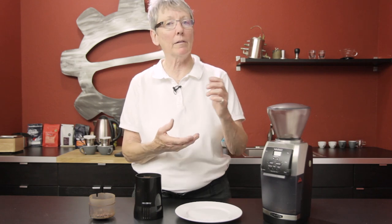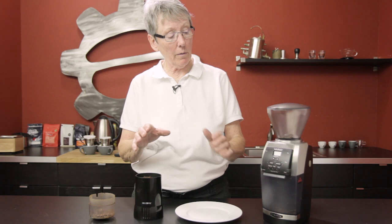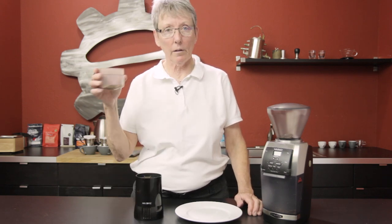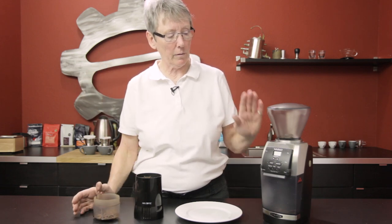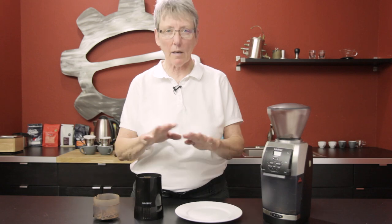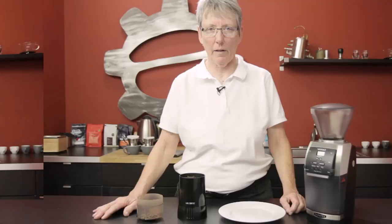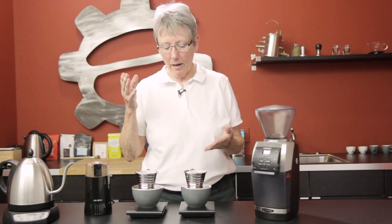So what we're going to do is a taste test. We're going to do a Kalita pour over — everything is prepared and ready to go. We're using the same amount of beans, the same amount of water, and we're going to taste it and see what it tastes like.